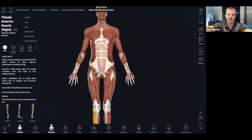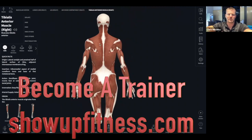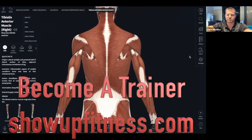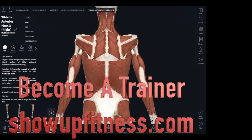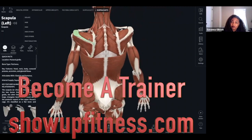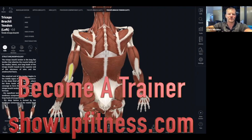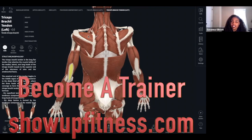Since we're in the shoulder anatomy portion of the fitness material, let's go over some shoulder stuff. What is this muscle? I saw it — supraspinatus. What is the action of the supraspinatus? I'm not sure, but I would think elevation and upward rotation.